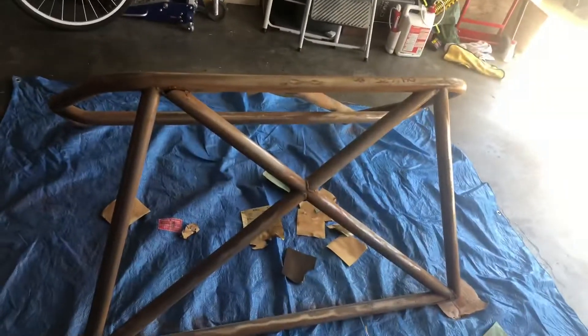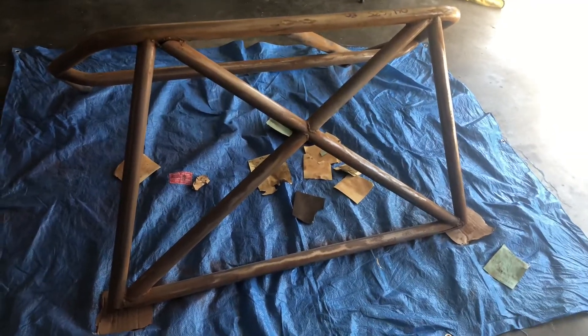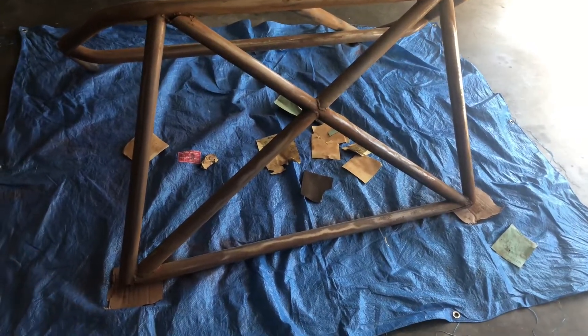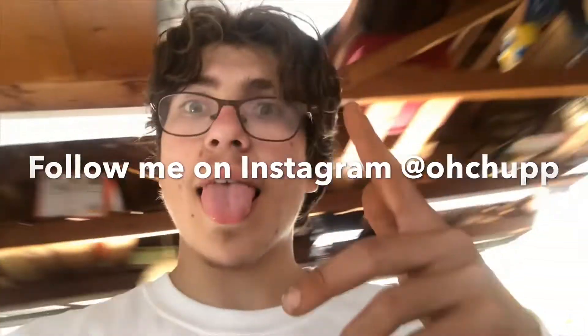I am completely covered in rust — I'm just in rust dust. So we're going to clean this all up and stay tuned. Next video, we're going to be actually painting it.